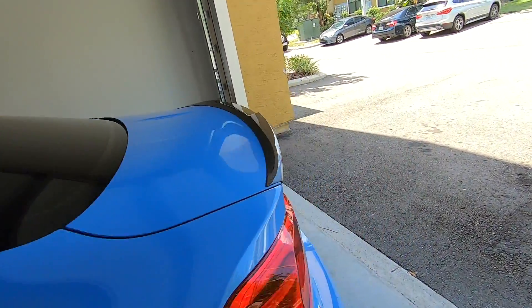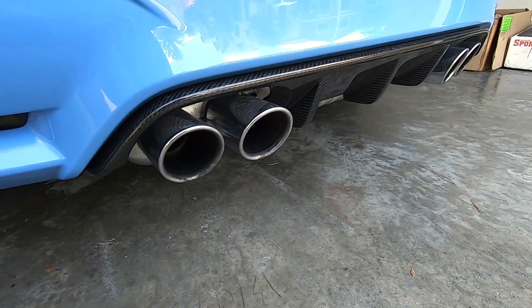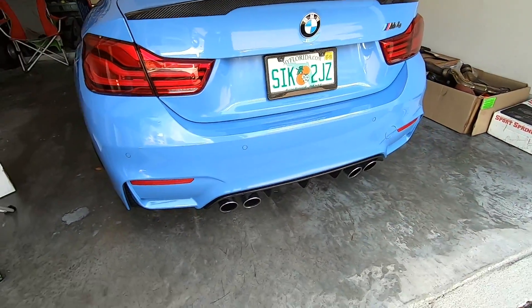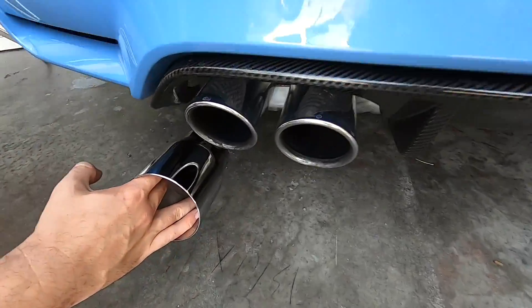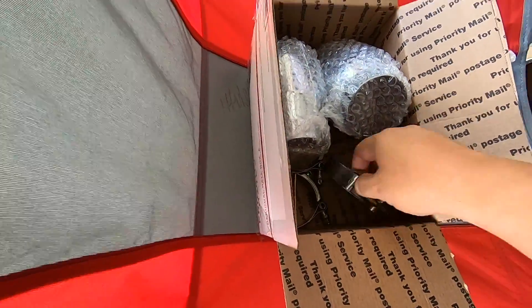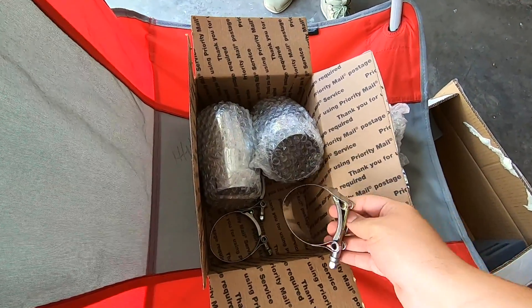The rolled and slanted looks very similar to the stock tips, so they're going to look like that — a little wider, 90 millimeter. And then these are the single walled. Those are super nice looking. They're installed with clamps, so you can either do it with T-bolt clamps or you can weld them onto the stock exhaust.